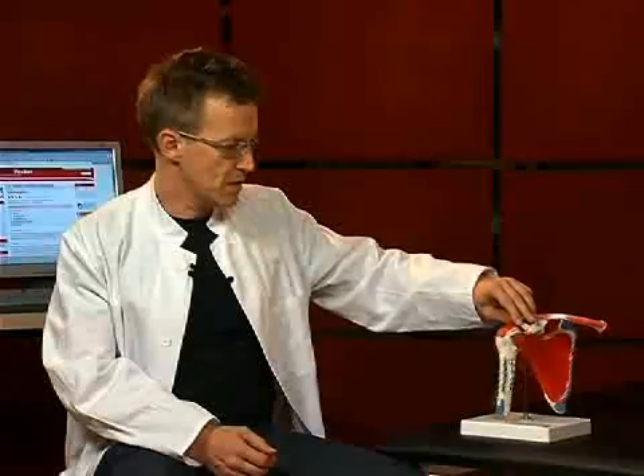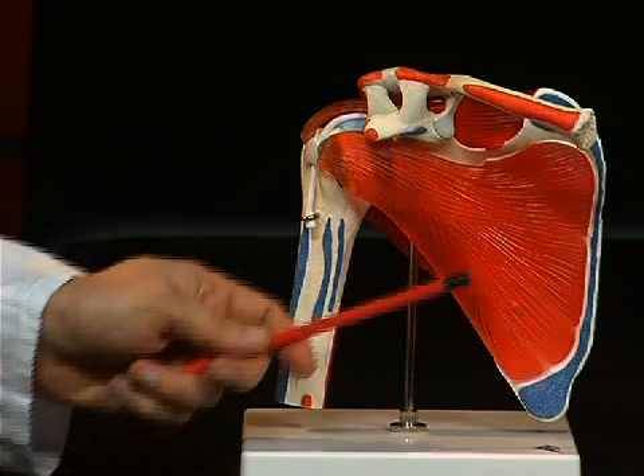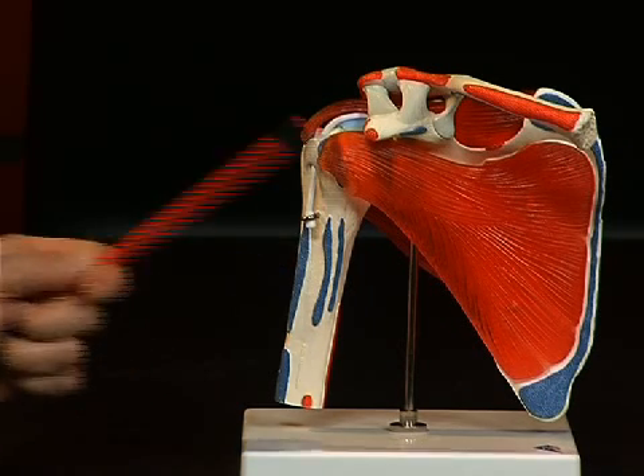If we turn the whole thing to its ventral side, we see a furrow here too, which in this case points towards the ribs. That is the so-called fossa subscapularis. Strong muscles are attached inside this whole fossa, which run to the upper arm bone, or humerus.